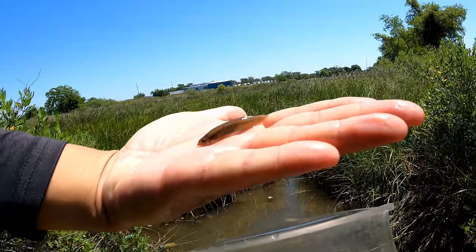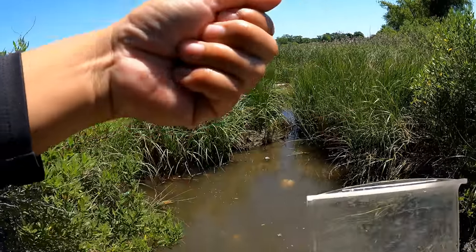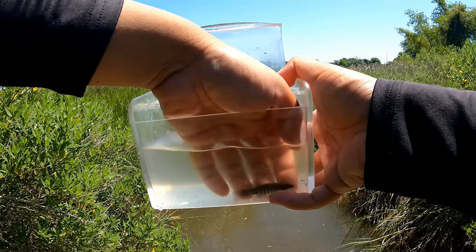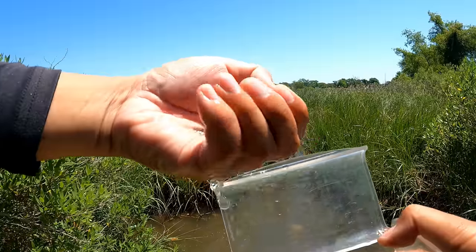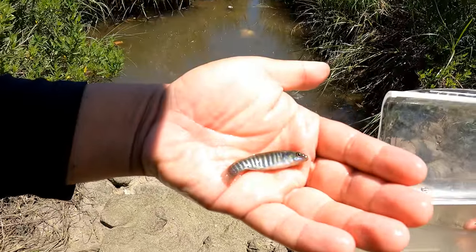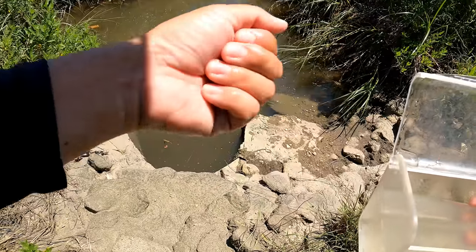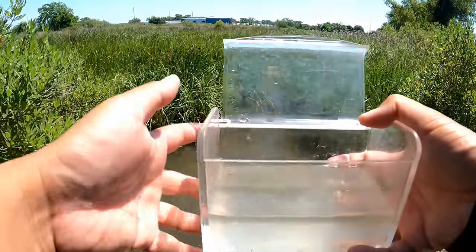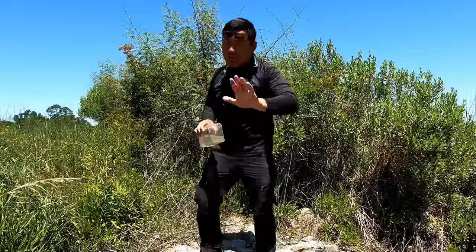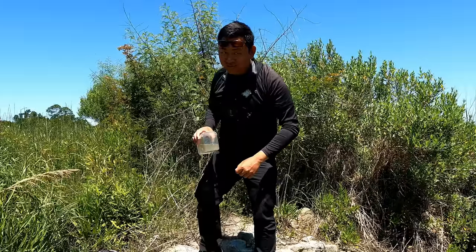This is the female right here — incomplete horizontal black line — and this is the male. They have sexual dimorphism, meaning the males and females look different from one another. Look at those vertical stripes — beautiful patterns to entice the females when spawning comes. That's it! Life listing — lunch can wait, microfishing comes first.